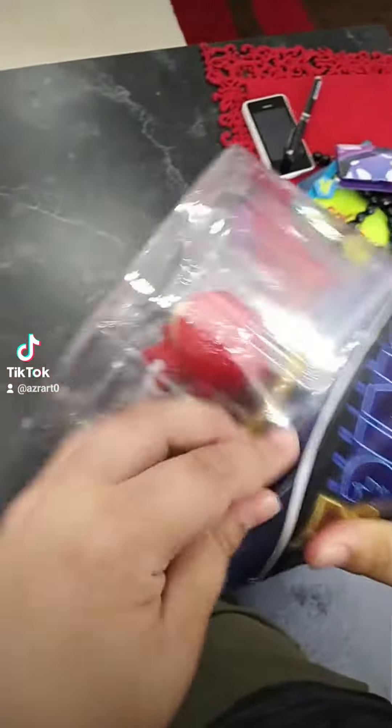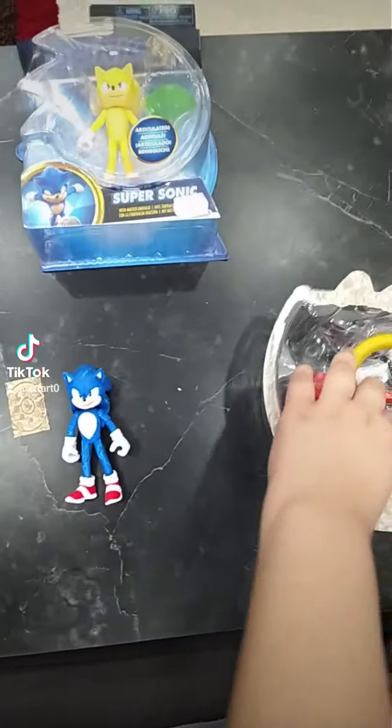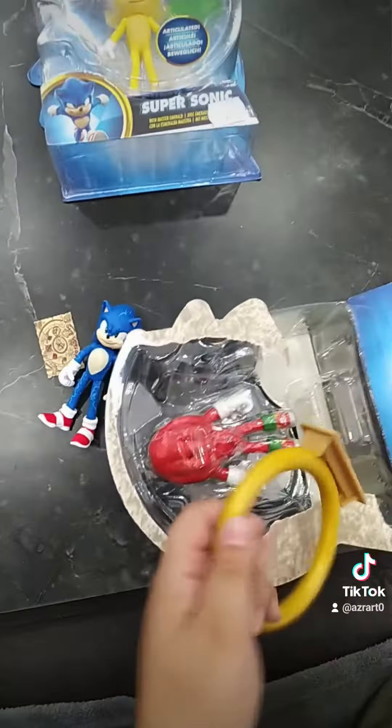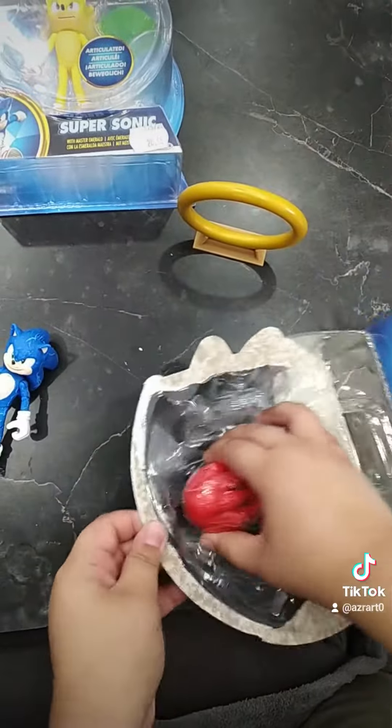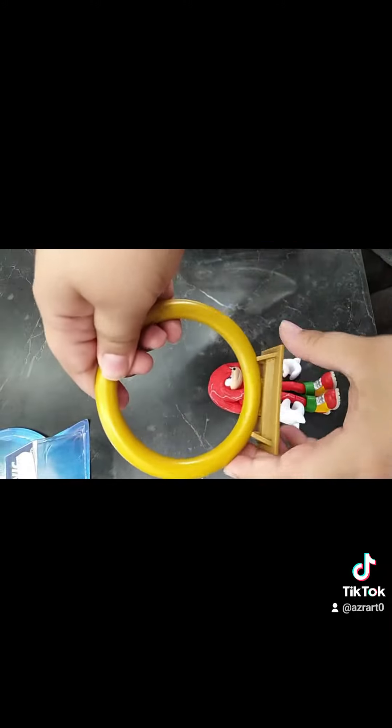Let's open him. He's quite tough to open. Here's Knuckles. Here is his ring stand. And here's Knuckles himself, unboxed, along with his ring stand.